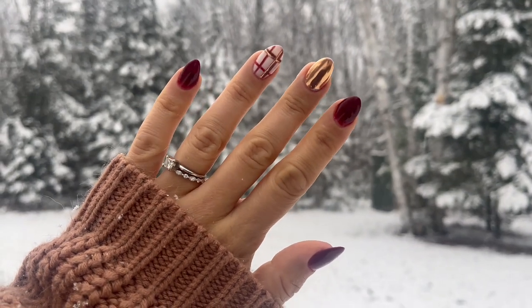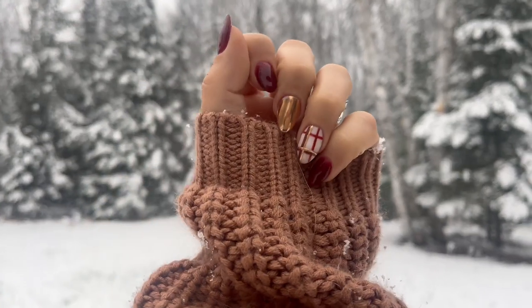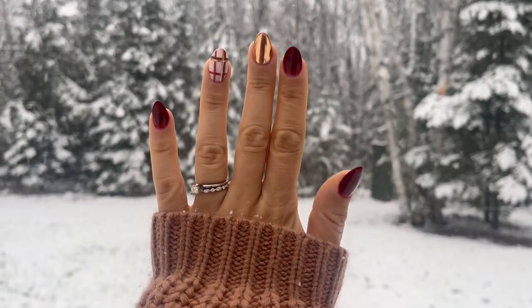Here's how to create these chrome and plaid holiday nails. I am in love with this plaid and chrome combination and how it wears beautifully for the Christmas and holiday season, so let me walk you through how to recreate this look.